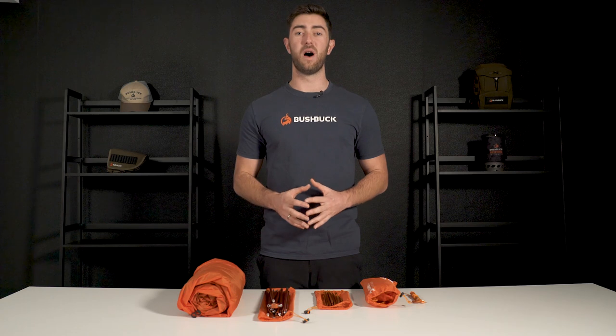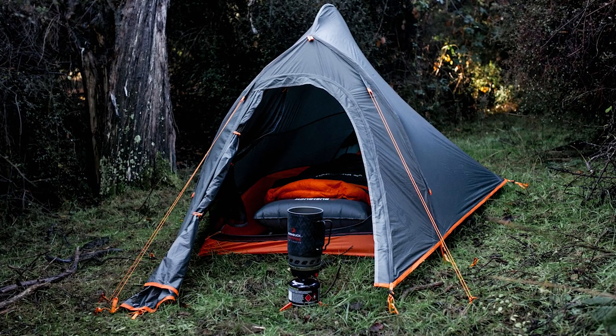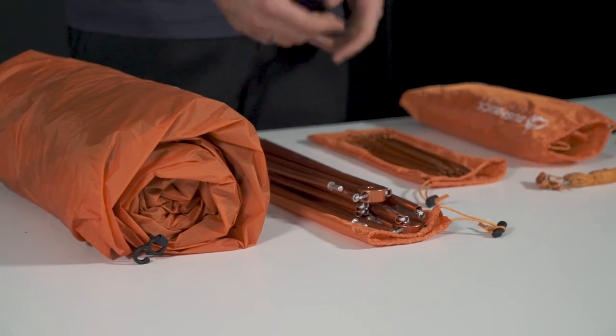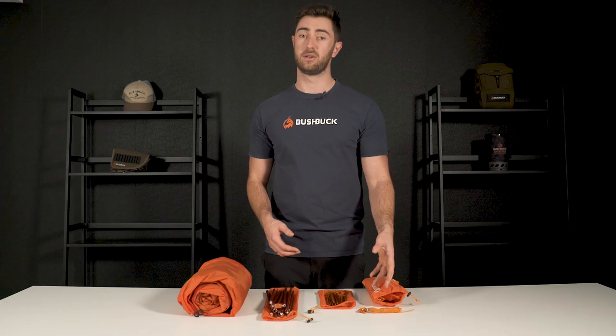It's been designed to be well ventilated to avoid condensation, however this can be harder on still nights. When you open the tent bag it comes with everything you see here: the tent inner, the pole system, a bunch of pegs, the footprint for underneath the tent, and some extra guy ropes.